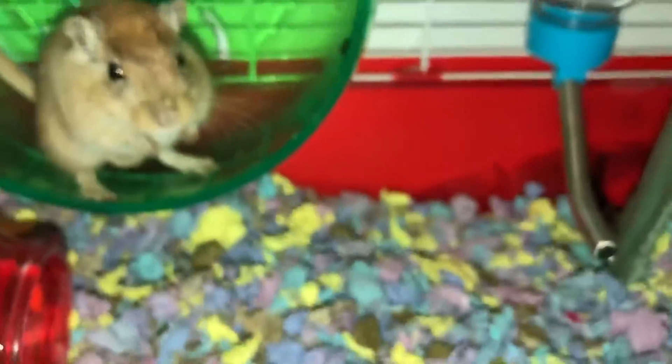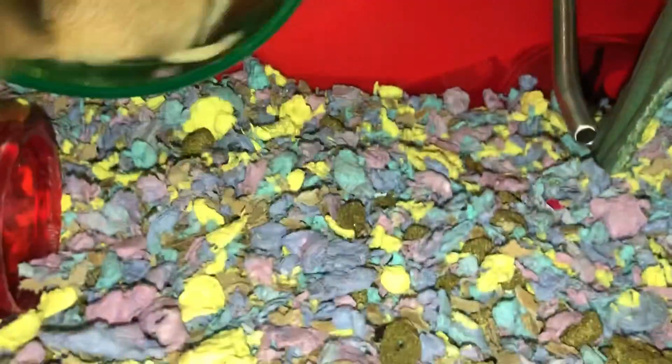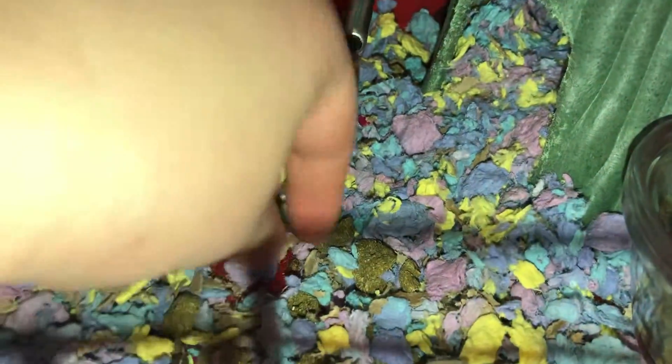Make sure your cage is at least 12 by 12 by 12 inches and has good metal bars that are bite-proof or bite-resistant. You can also get your gerbil a fish tank to live in, which is actually better since it's mess-free and easier to clean up.